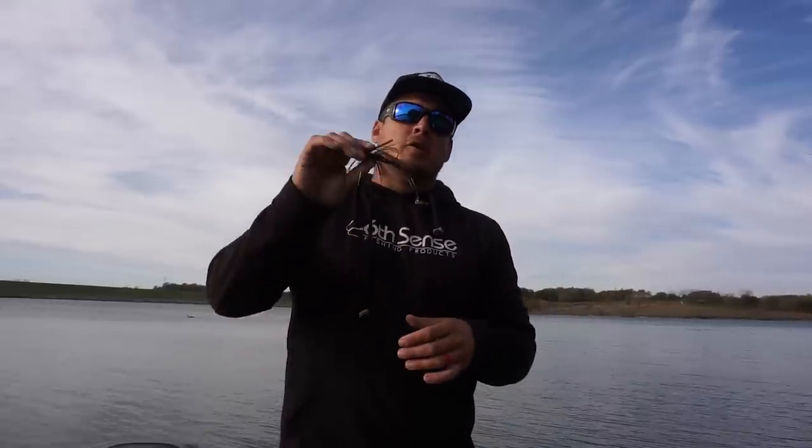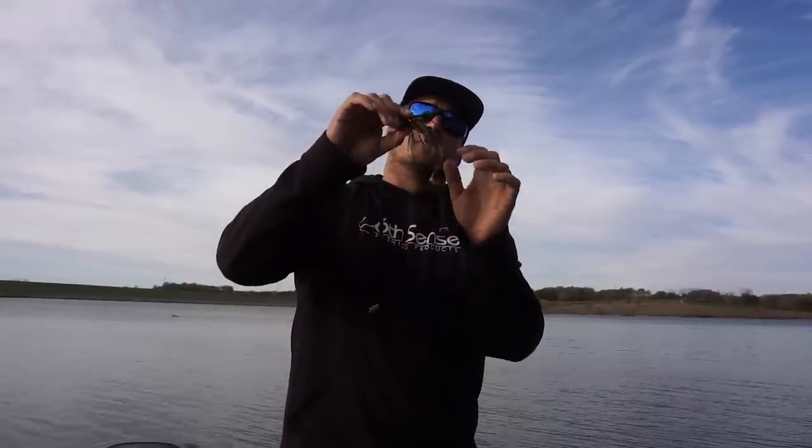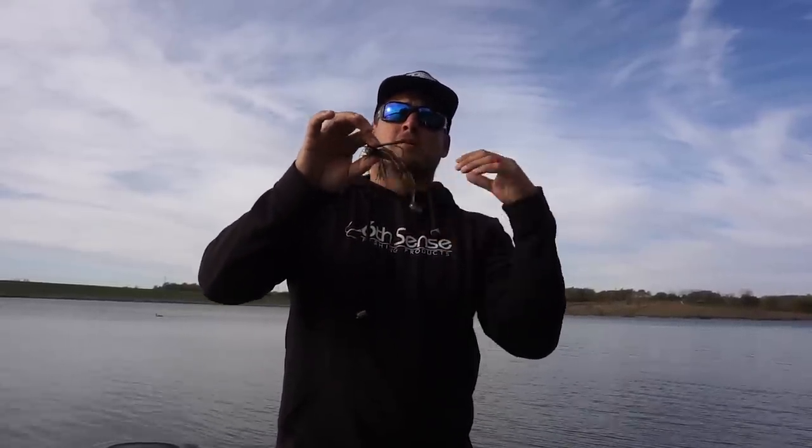Although it may seem a little out of the norm, go ahead and thread this Baby Mad Pack creature bait on the back of a football jig later this fall — I can almost promise you you're going to have a chance at some of the biggest fish of the season. That's all I've got for you today guys, thank you so much for watching, and head on over to mysterytacklebox.com to check out some of these awesome products.